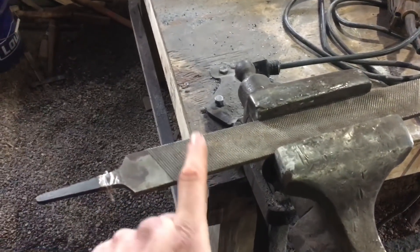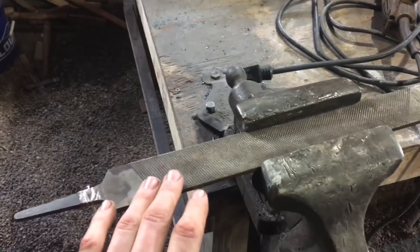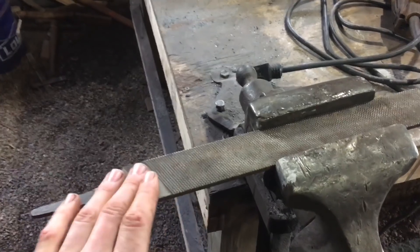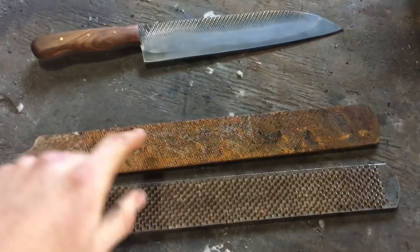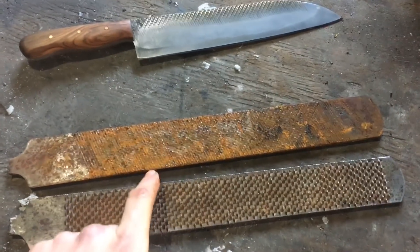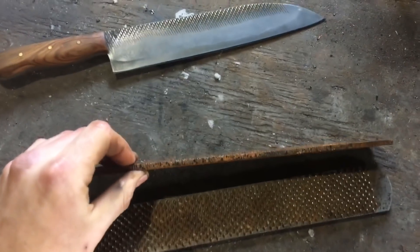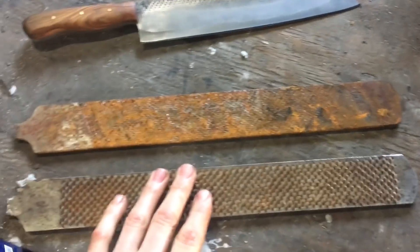A good practice is to go ahead and cut the tang off and harden test it, because some rasps like to harden in oil and some like water. Depending on what it wants to harden in, it's going to dictate how thin you take your edge geometry before the quench. I hardened tested both rasps and I'm going to use the Save Edge brand made in USA — it's slightly thinner, so easier to grind to a fine edge. They both seem to want to harden in water, so that's what we're going with.